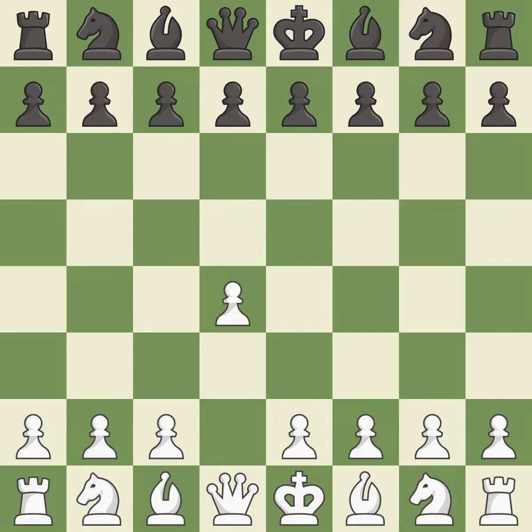Opening with the Queen's Pawn, the Indian game begins by controlling the important e4 square with the knight rather than a pawn. By taking control of the crucial d5 square and creating a space on which the knight can move to c3 without obstructing the c-pawn, the move c4 helps to create a strong center.